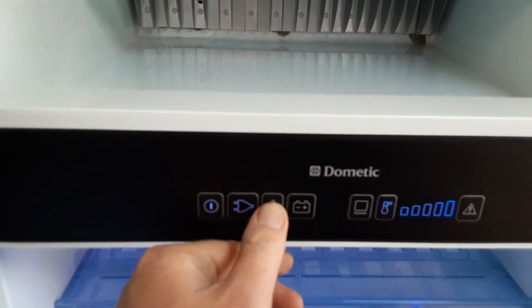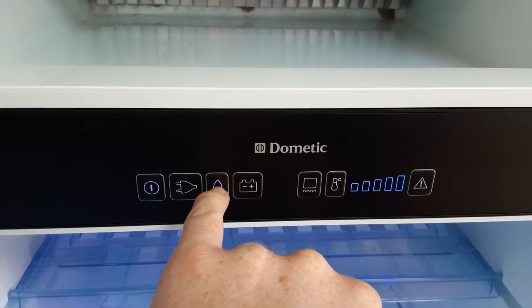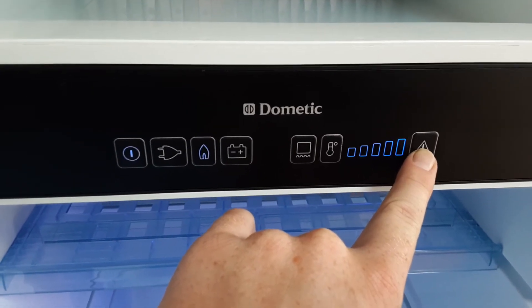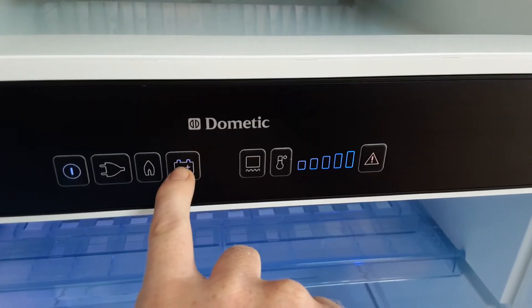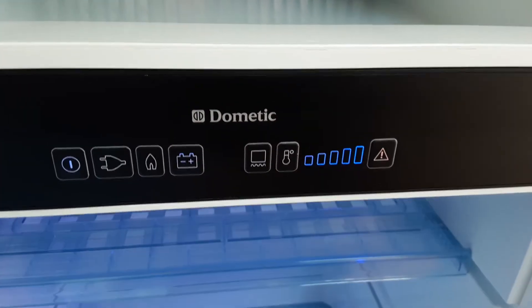You can run the fridge and freezer on gas also — it will self-ignite on gas as long as the gas is turned on. If it fails to ignite, it will flash the blue light behind the flame symbol and also flash the red warning light on the right hand side. Essentially if it fails to ignite on gas the symbols will look like this, but it will just be the gas symbol that has a blue light behind it rather than the 12-volt symbol.